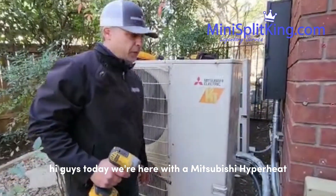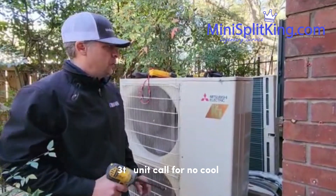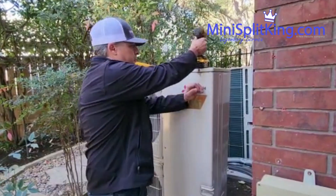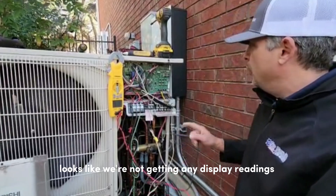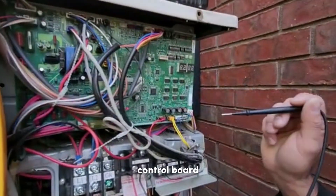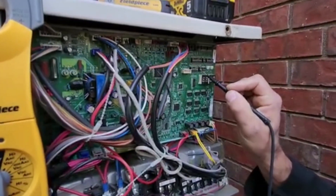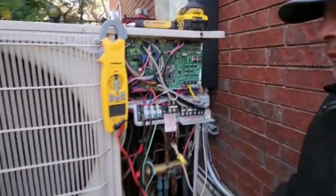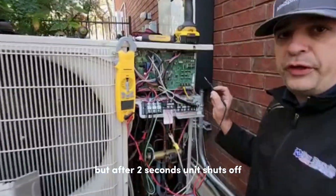Today we're here with a Mitsubishi Hyperheat 3-ton unit, call for no cool. We're not getting any display readings to the PCB control board. We're going to test on cool, start test mode. When the unit cranks up there's a display reading, but after two seconds the unit shuts off.